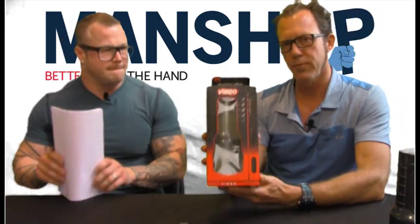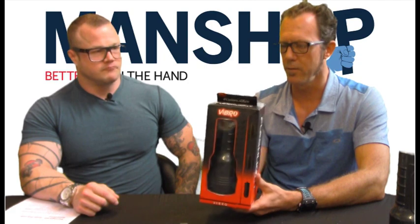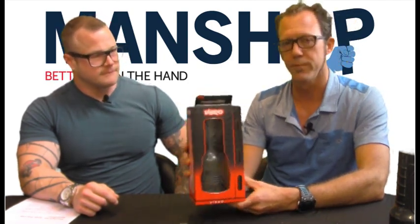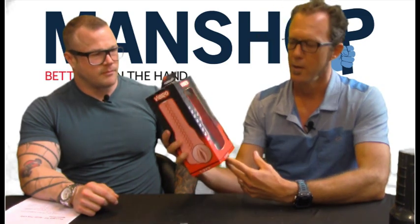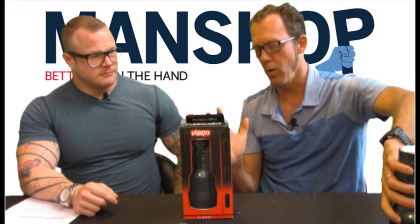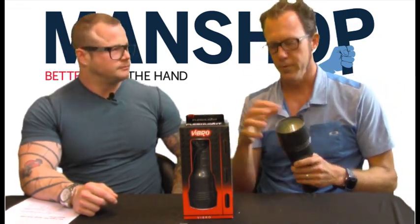This time I was checking out the Fleshlight Vibro. As you know, Fleshlight is one of my favorite products for a lot of different reasons, which I'll talk about, but I'd never really tried the Vibro before, so I was really excited to try it. Basically the only difference between the Vibro and your standard Fleshlight is that they also include three different bullets.